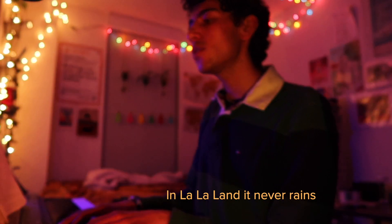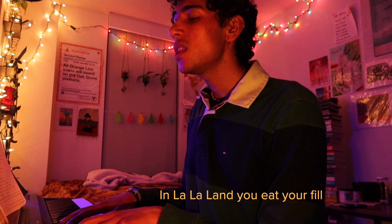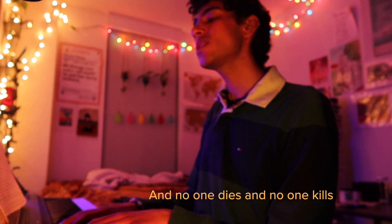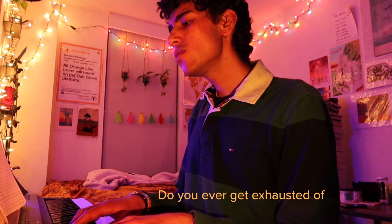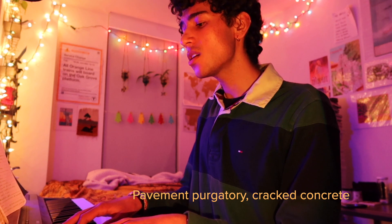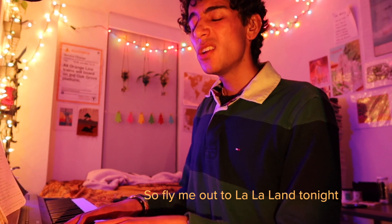In La La Land it never rains, it won't even get cold / A wizard takes away the pain and nothing is but a salt / In La La Land you eat your fill and everything is free / And no one dies and no one kills, I never have bad dreams / So light up the balloon and I will fly away, I'll be there by the time I wake. / Do you ever get exhausted of where you are in life? / Pavement purgatory, cracked concrete / And in the rain the houses cried, the weather's never right / The people aren't polite and nobody cares that no one else is alright / So fly me out to La La Land tonight.